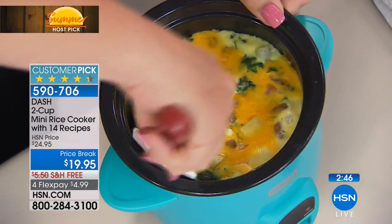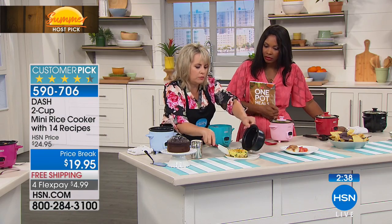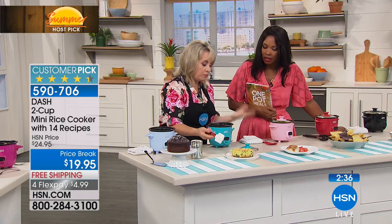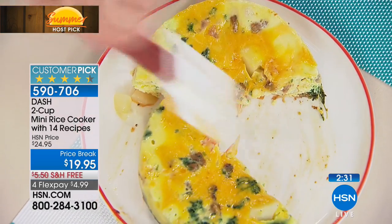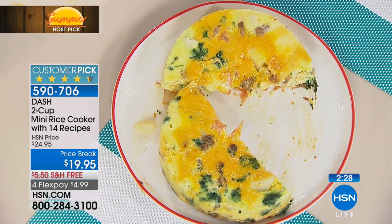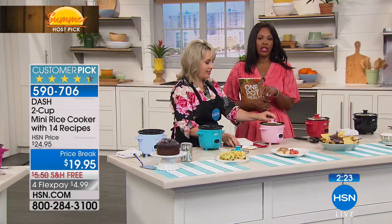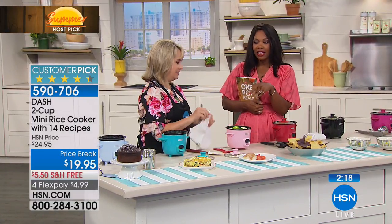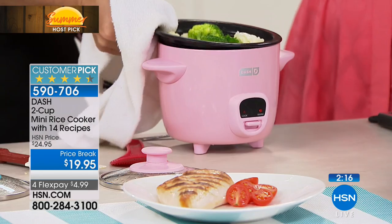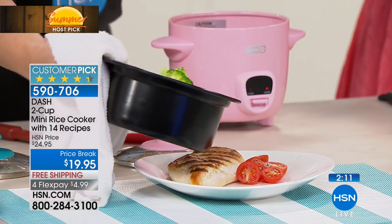This is our frittata — four eggs. You can add sausage and spinach — whatever you want in terms of any type of filling. Look at that — it is absolutely perfect. Cooked all the way through. It's an even distribution of heat because the heating element is all the way across the bottom. That's a big deal with eggs, which can be temperamental. With this, you put it in, click the lever, and walk away. When it's done, Dash just stops cooking — no alarm, nothing to interrupt everybody while they're sleeping.